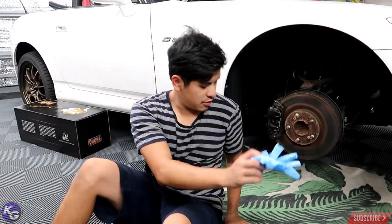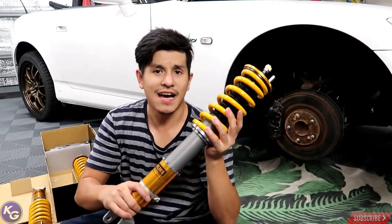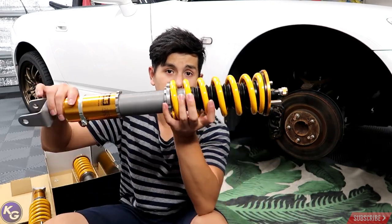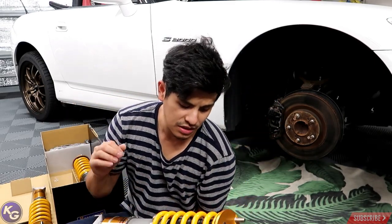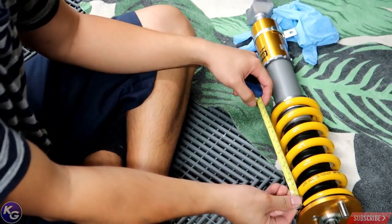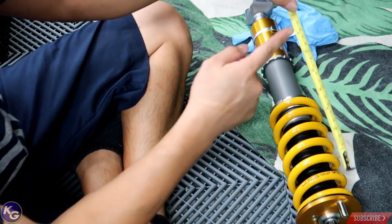Today we're going to install the coilovers for the front of the car, and if we have time we'll do the rears. I haven't set the preload yet — I need to measure the spring from the edge to the bottom. They recommend setting it about two millimeters less than the actual spring length. I'm going to use my coilover measuring tool. Measuring from the edge all the way out, it reads 200 millimeters.